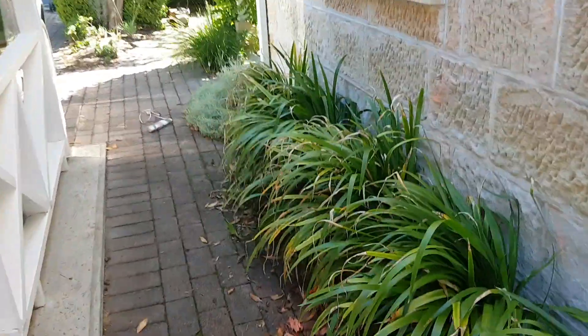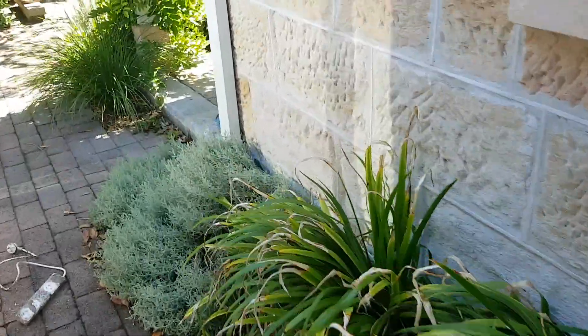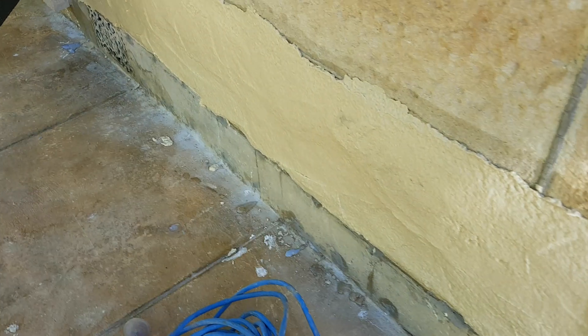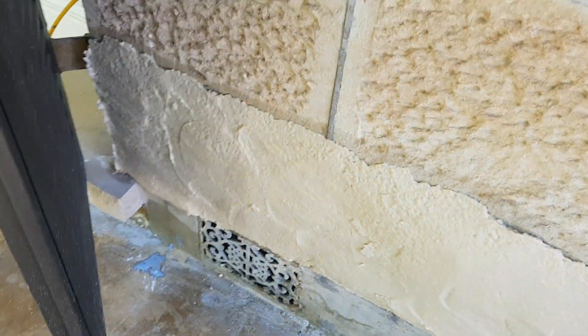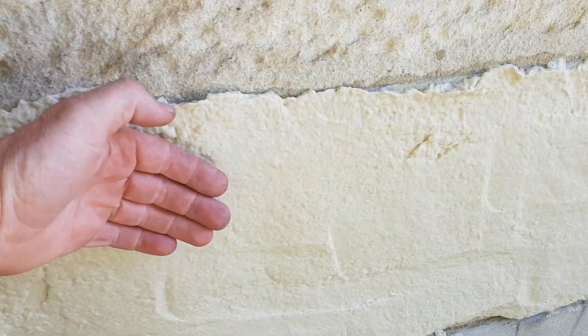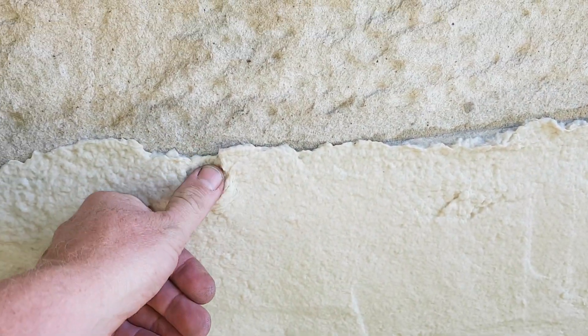A cocoon is basically a paper mache product which is wet, and it gets put on like a render. You can see here we've done the front of the house already.